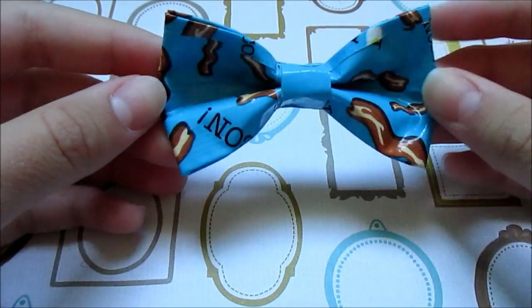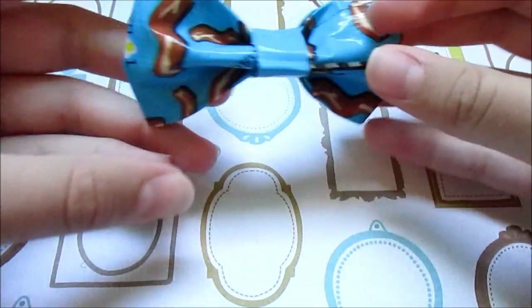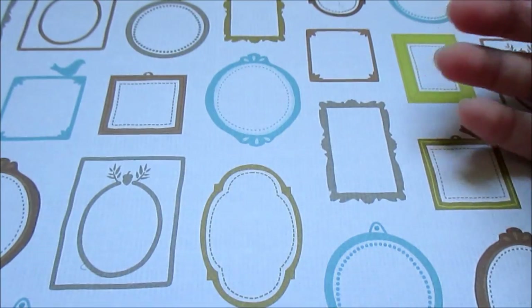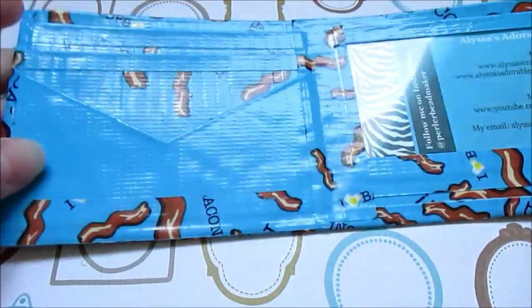The next thing I made was this hair bow and I really like how this turned out too. It just looks like this — it has an electric blue center with a bobby pin securely attached on the back.